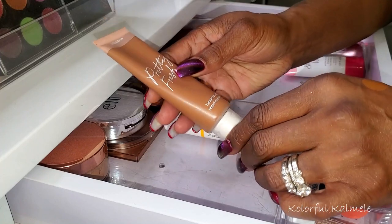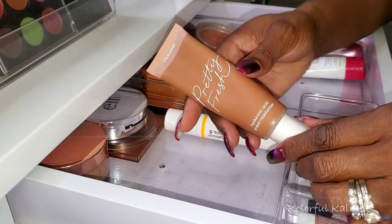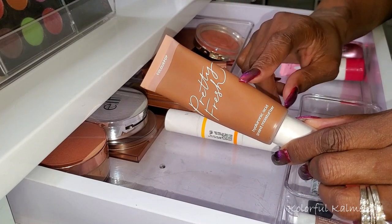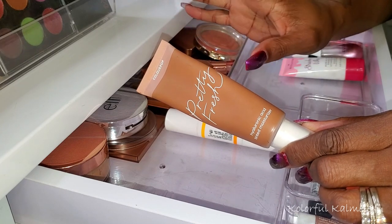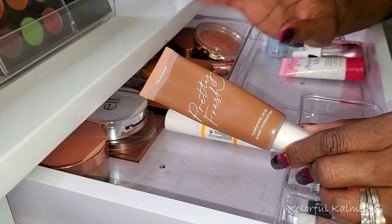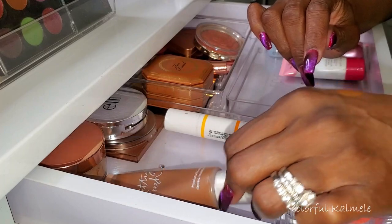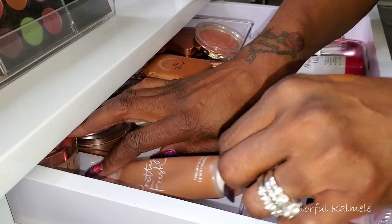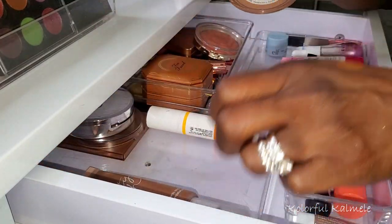This Pretty Fresh Hyaluronic Acid Tinted Moisturizer wasn't part of my Shop My Stash — I just keep this in my drawer because I tend to grab it a lot. If I want to do a quick simple look to run out and do something, or I don't want heavy makeup to go out with my husband, I always keep this close by because I love this stuff. It's like an absolute favorite of mine, so I'm going to keep that in the drawer.